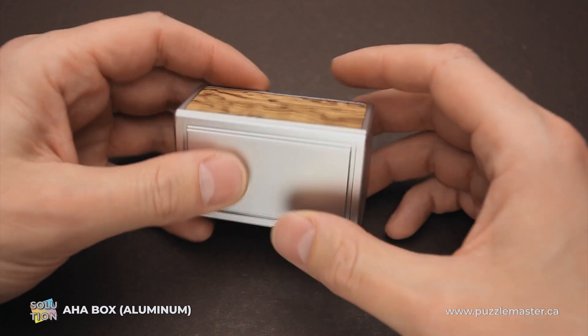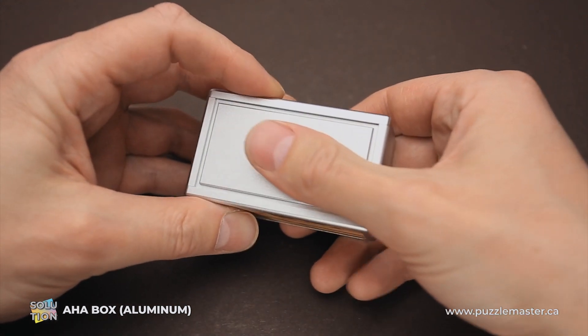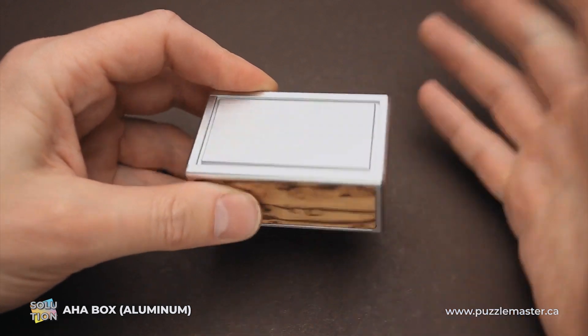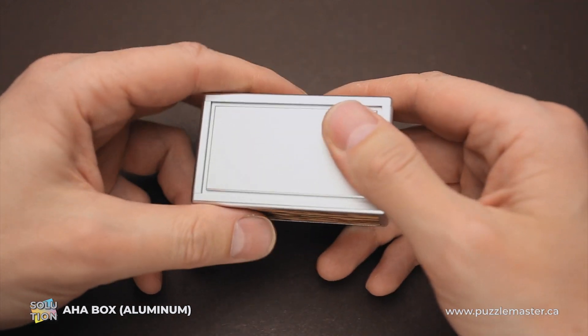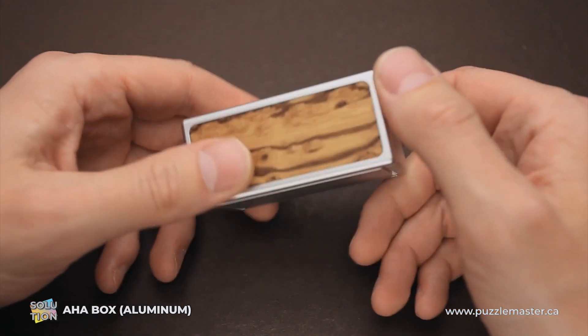If you take a closer look at the sides of the box, you will find that you can move this one a little bit and this one a little bit, but you can't open them and you can't see the mechanics, and you still have to figure out the way how to solve the box.